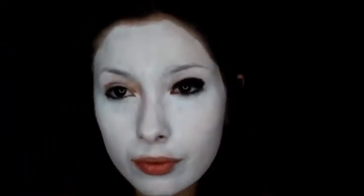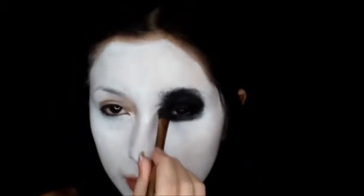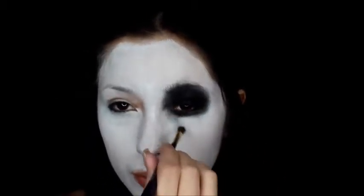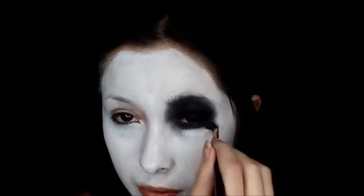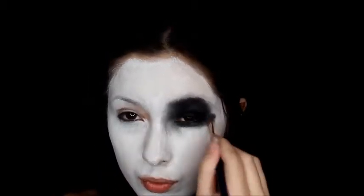It doesn't have to be clean or anything. I'm going to cover my eyebrows.